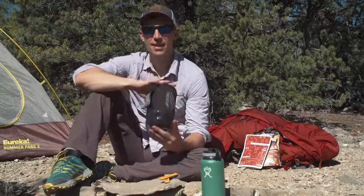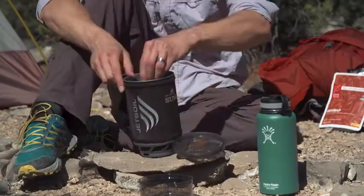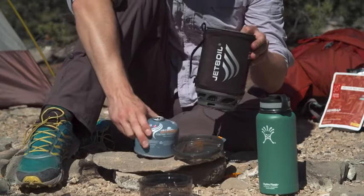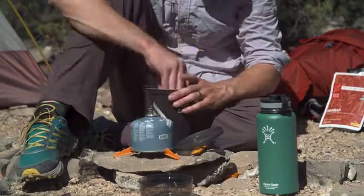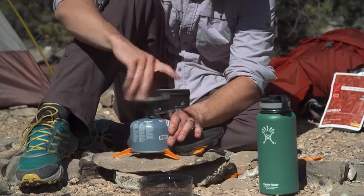Now, despite the huge cooking capacity, the whole system weighs in at just 16 ounces. You can actually store up to a 230 gram Jetpower fuel can in here, along with the fuel stabilizer, pot support, and the burner itself, which makes bringing everything for the whole group really easy.